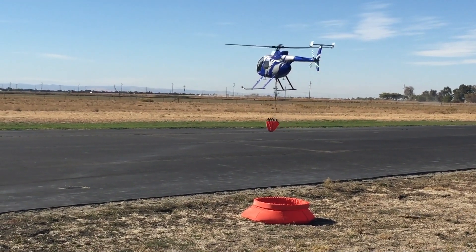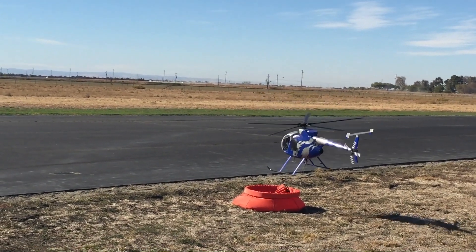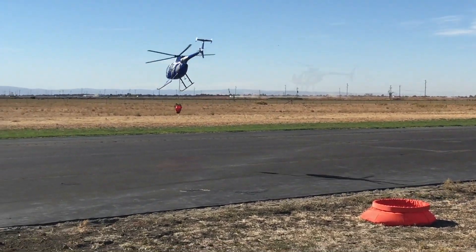Yeah, pretend like you're landing in it. You're in. Oh, god damn it, Dan.